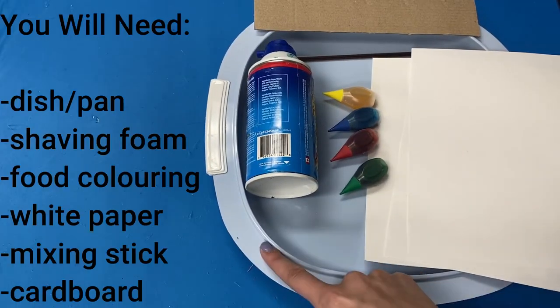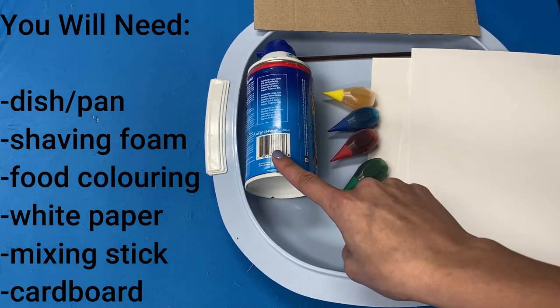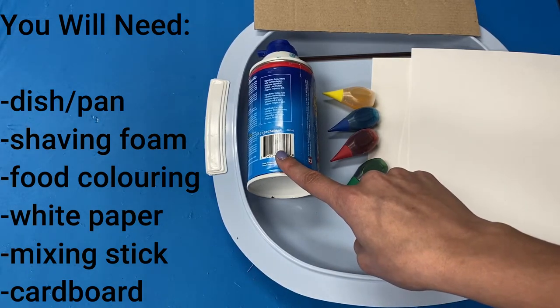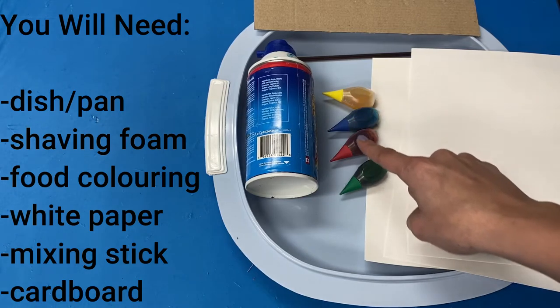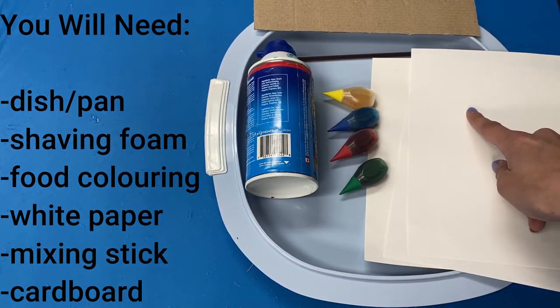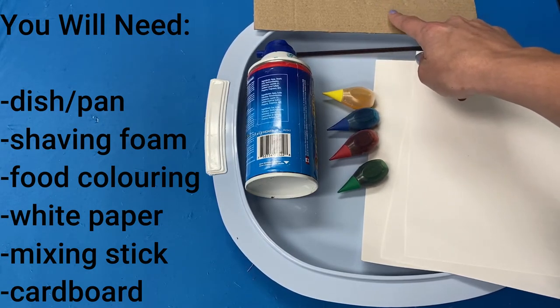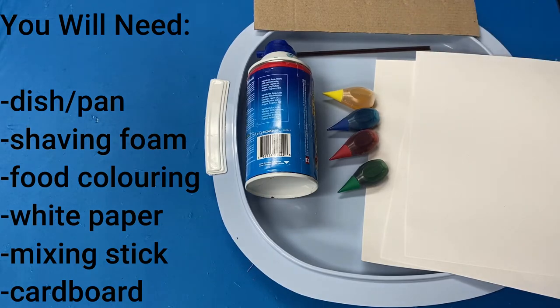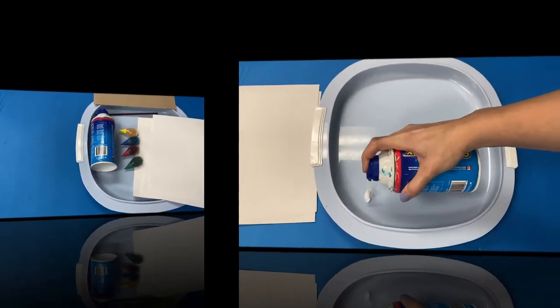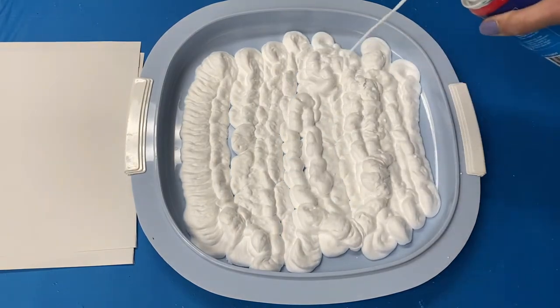To make marbled paper you will need a dish or a pan, some shaving foam, food coloring of any color, white paper — the thicker the better — a mixing stick, and a piece of hard cardboard. Start off by spraying the shaving foam into your pan or dish.